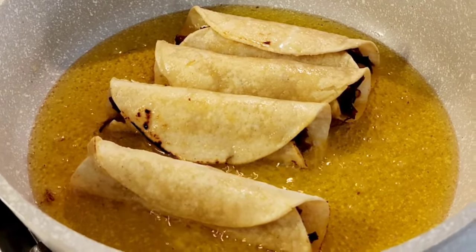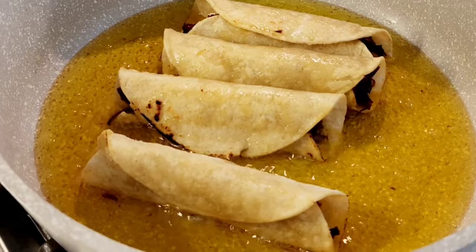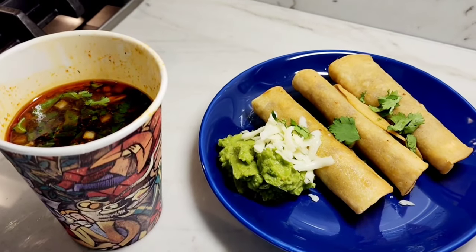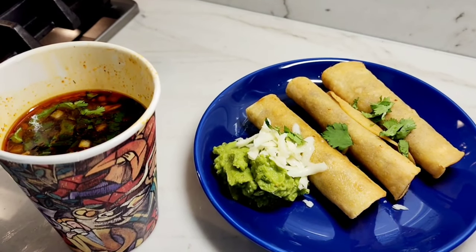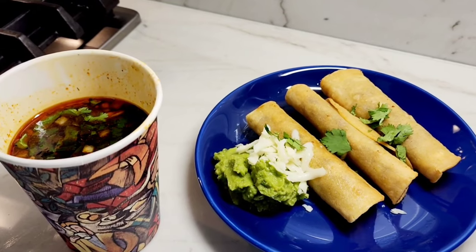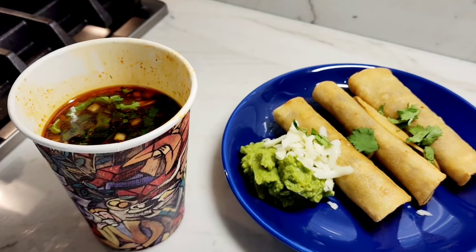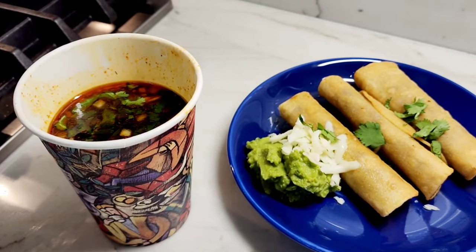The third way to use your incredibly delicious birria Easy Bomb beef is by making taquitos — shredded beef taquitos. I made taquitos and you could always just use the same consomé and dip them, or right here I have some guacamole. The meat is very flavorful because of the Easy Bomb. The consomé is delicious — it's like a bath bomb but it's an Easy Bomb, all the flavor you need to make birria. Here's my taquito — I'm just going to soak it in the consomé to get some more flavor.